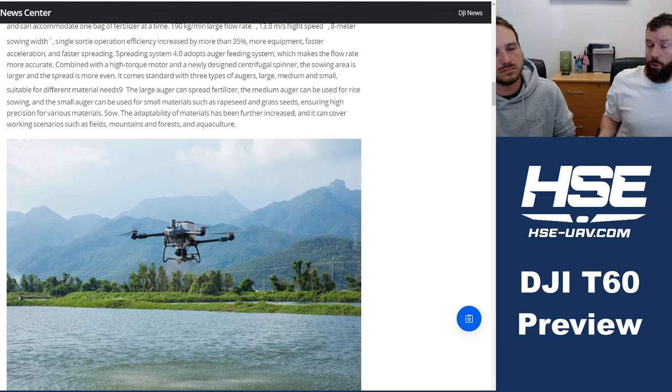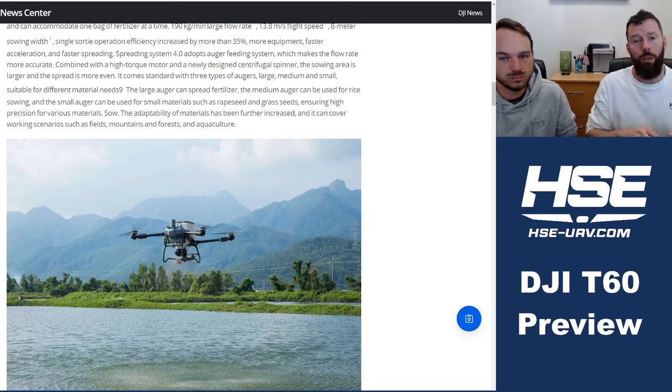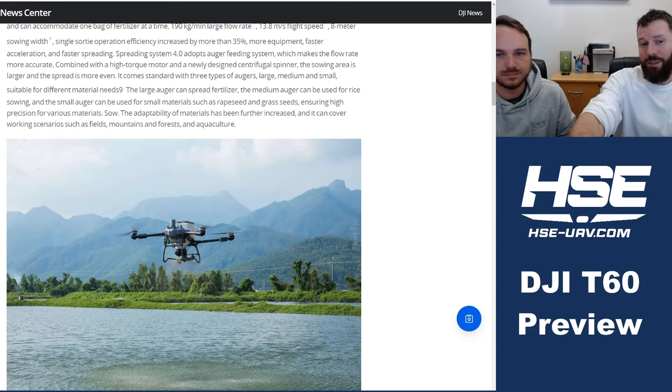The T60 has 56-inch props, which will help with any application — whether mitigating drift with large droplets in a herbicide application, or getting solid coverage in fungicide, insecticide, or miticide applications. Larger motors and larger ESCs also help this machine really crank out performance.